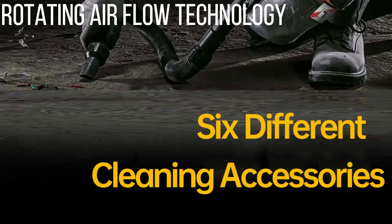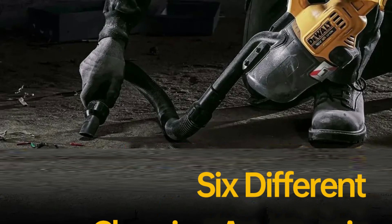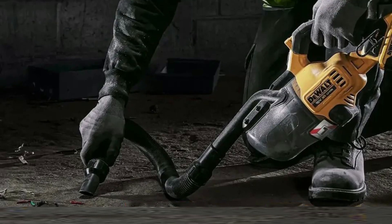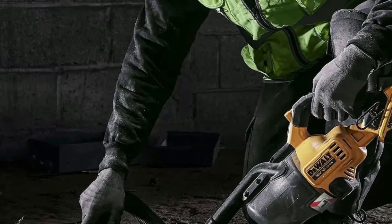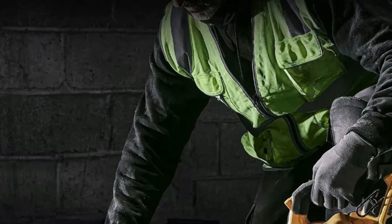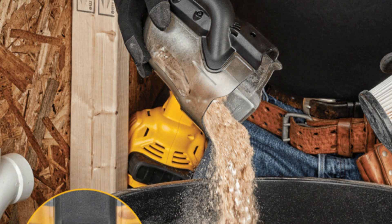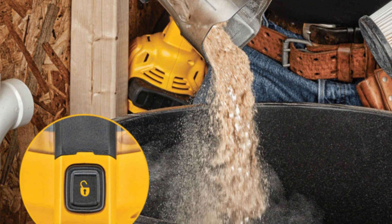Rotating Airflow Technology: The vacuum's Rotating Airflow Technology helps prevent clogging by keeping debris from obstructing the filter screen. This ensures the machine maintains maximum suction power and improves overall dust collection efficiency, making it ideal for various cleaning tasks. Featuring a 0.7-liter dust box, this vacuum minimizes the need for frequent emptying, allowing users to collect more debris without interruptions, enhancing convenience and work efficiency.